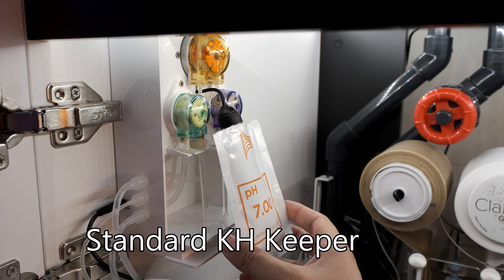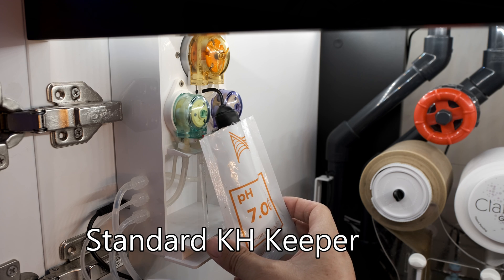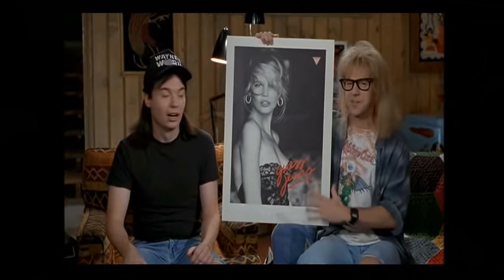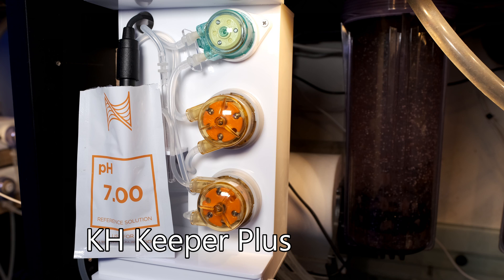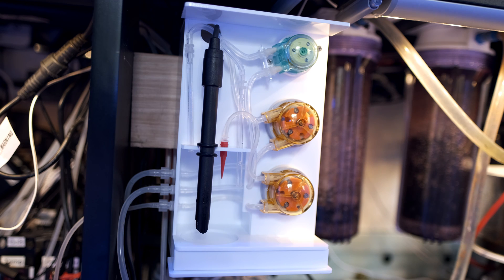Previously, you had to hold the pH calibration fluids or the dosing measurement cups while calibration took place. Given the pH probe has to rest in the solution for 5 minutes, that got tiring. But now you just rest the calibration solutions and the dosing cups in the unit itself and sit back while it does its thing. There's also a cut-out space beneath the beaker — previously if you didn't line the beaker up correctly the magnetic stirrer wouldn't work properly, but Reef Factory have fixed it so it will now always be lined up perfectly.